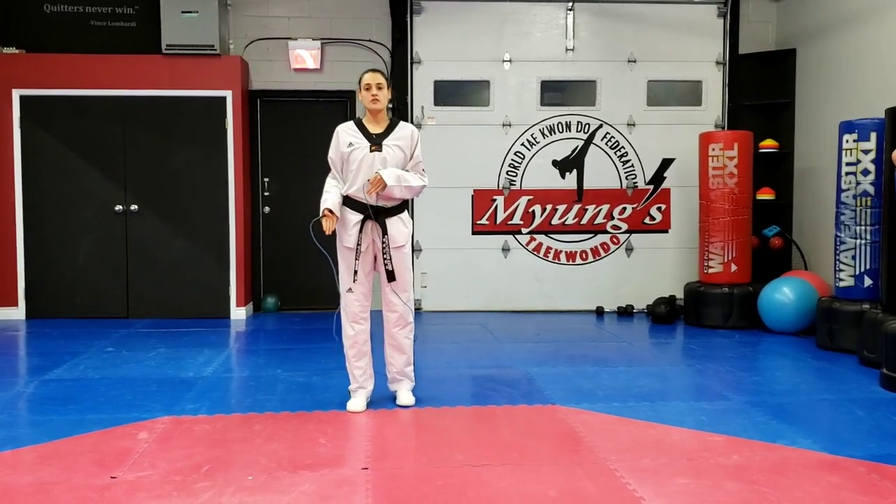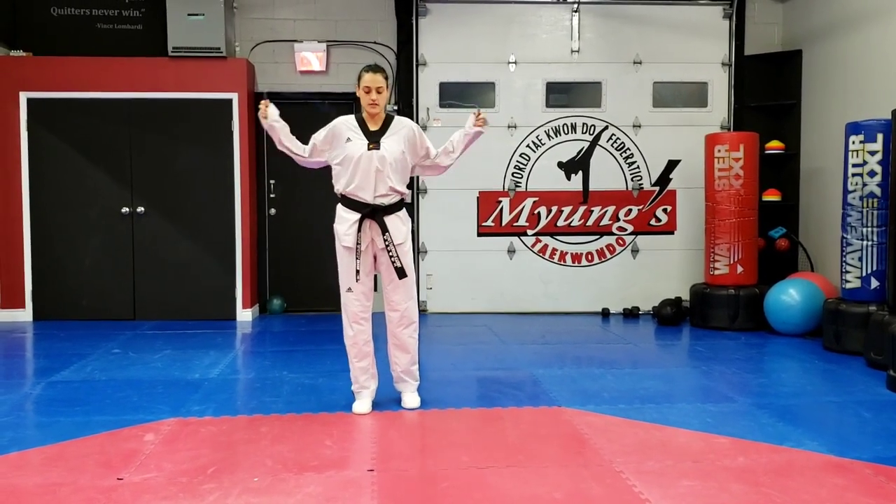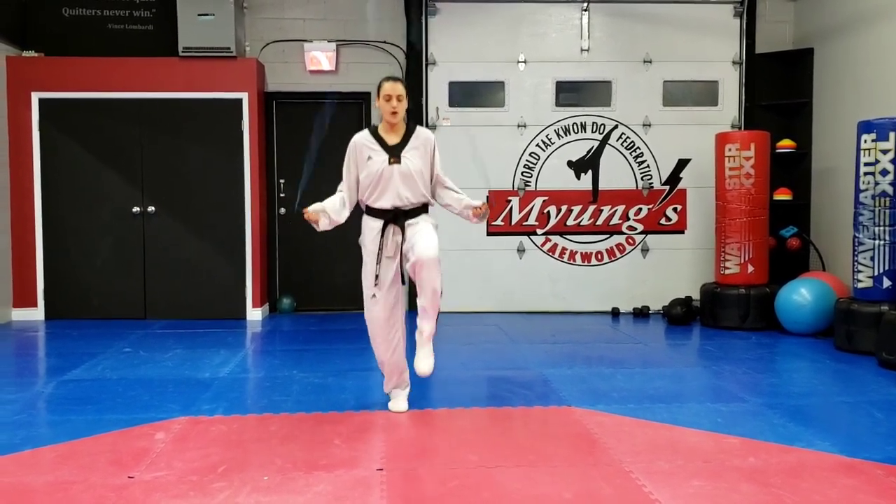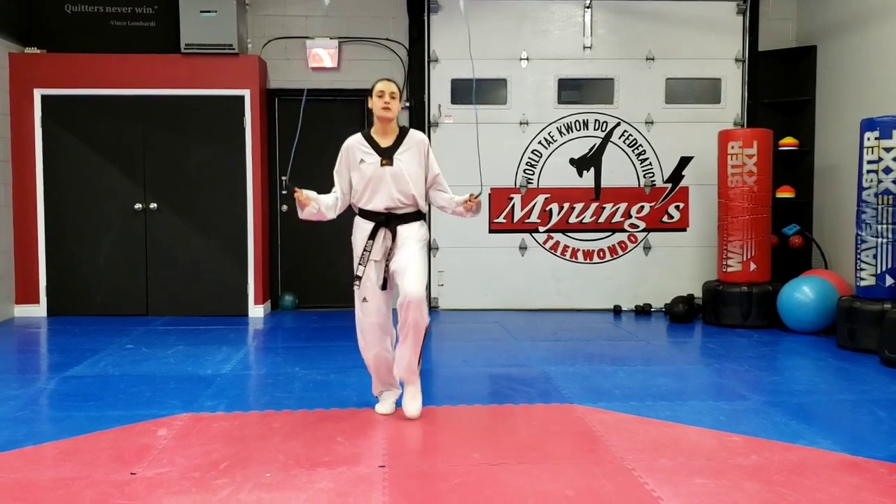And then once you get 50 on your right side, you're going to do 50 on your other side. Knees up. Make sure you use your hands to rotate the rope, and you're going to do three knee exercises when you jump.